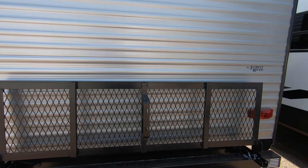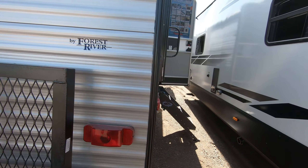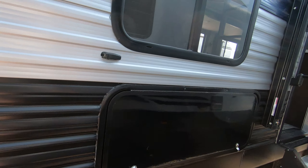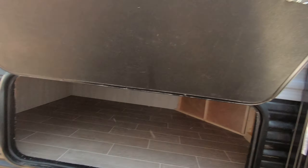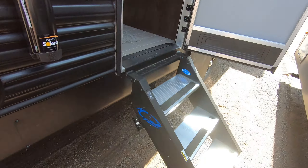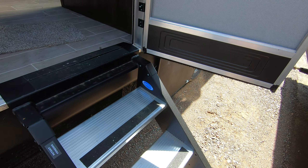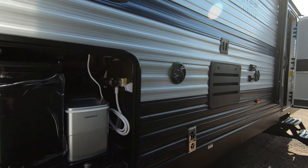There's a nice bike rack back here and it comes pre-wired for a Furion backup camera. Over here you're going to see a nice big storage compartment — lots and lots of storage under there. That's under the bunk that we have inside. We have the Morryde steps, really wonderful steps to get in and out of this unit.